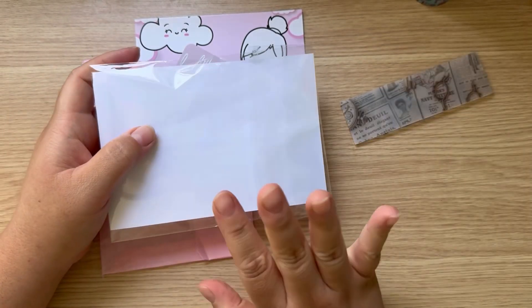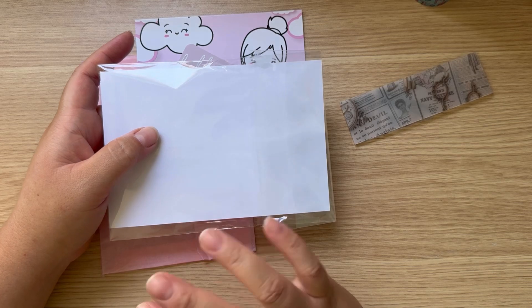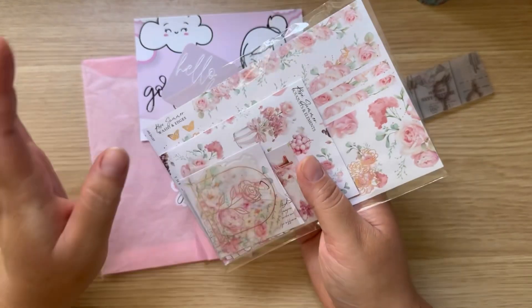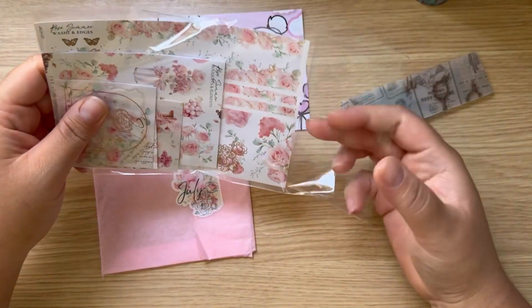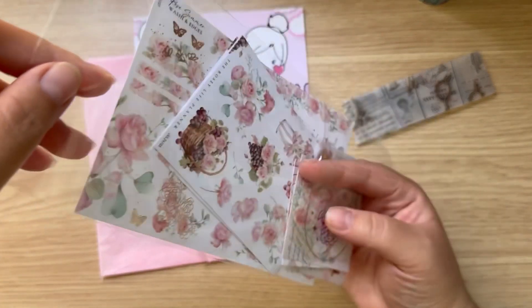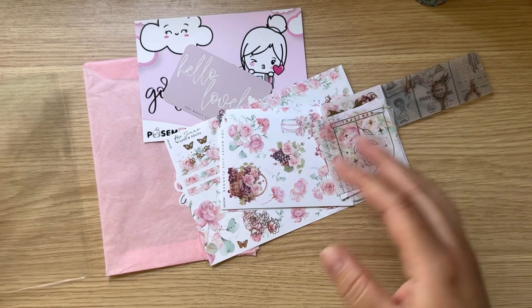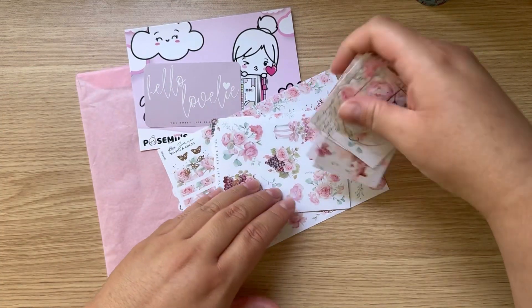This kit — she has three different tiers. She has names for all of them, but this one I just know is the Pedal Kit. I'm gonna put the names right here on screen. This is like the medium size kit — I know she has a small one, medium, and then the bigger one where she includes everything.